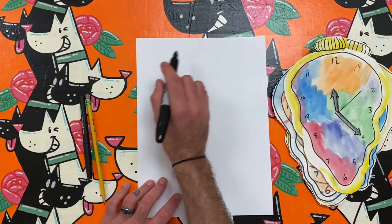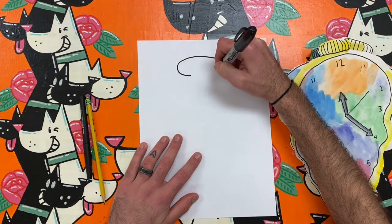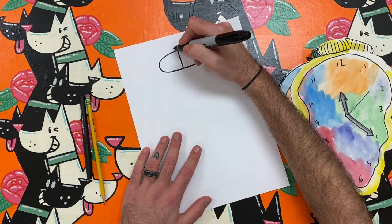To make an abstract clock I need to change the lines, shape, and colors of a regular clock. To get started I will draw an oval towards the top of my paper to make the turning part of a clock or watch.